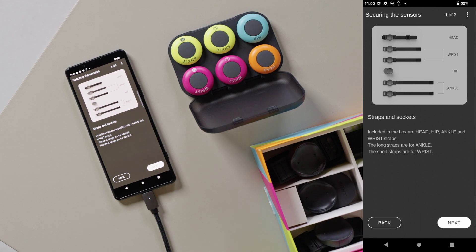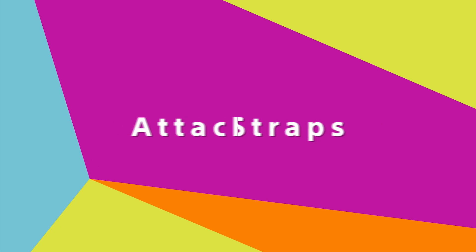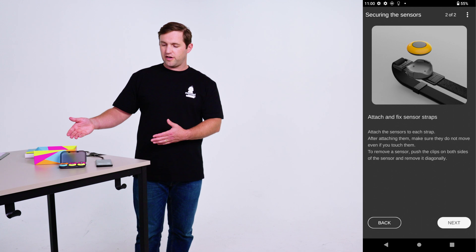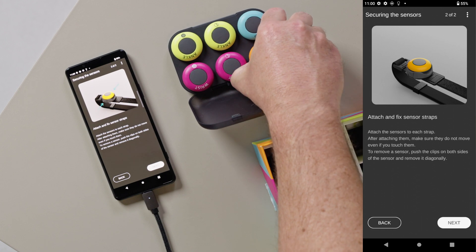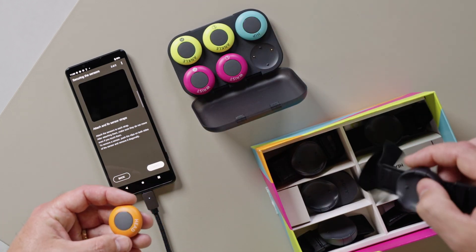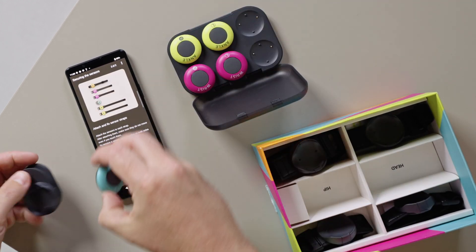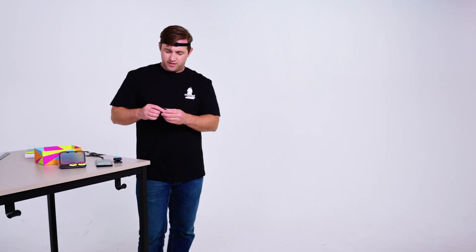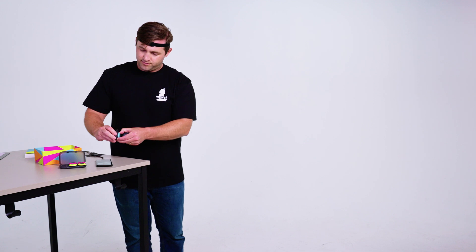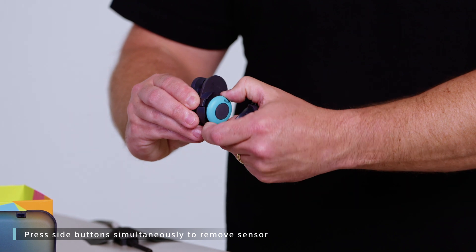Next, we want to get our straps out. Now we want to put the sensors on the straps — you'll see a video here showing you how it's done. Let's first start with the head sensor. They clip right in and once they're in, they're secured. They really won't come out unless you press the two buttons on the side.